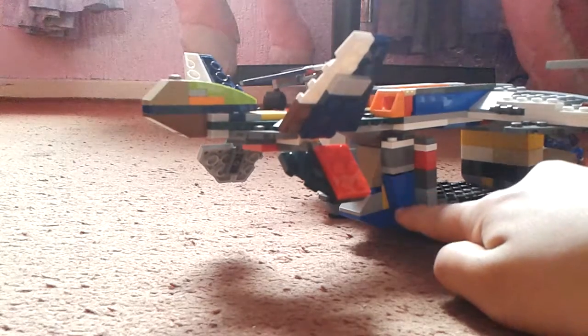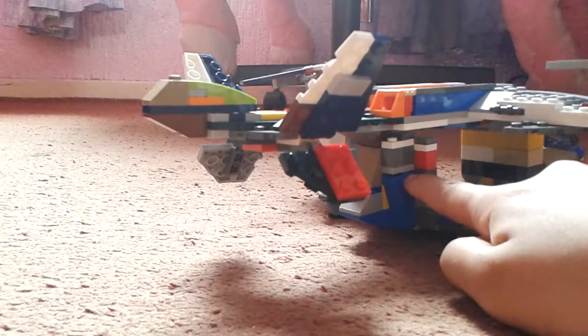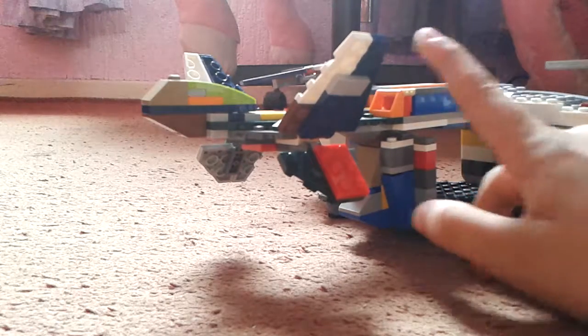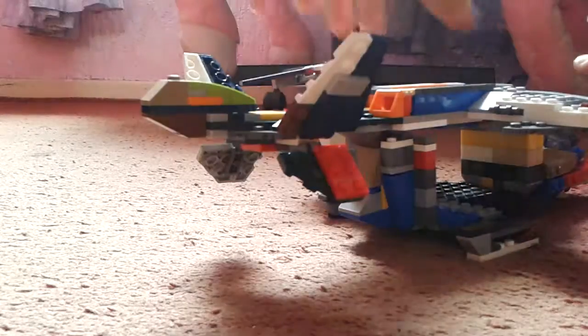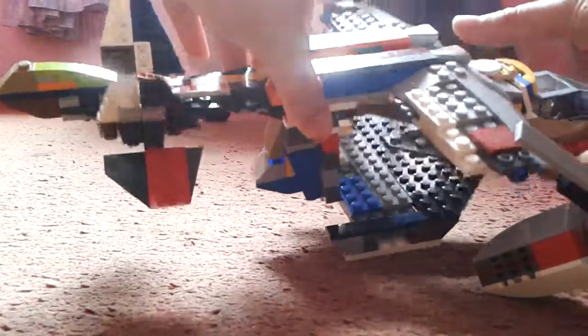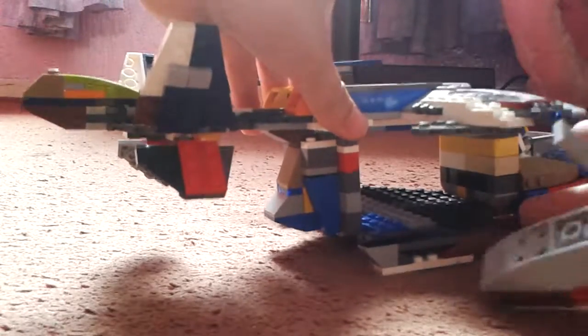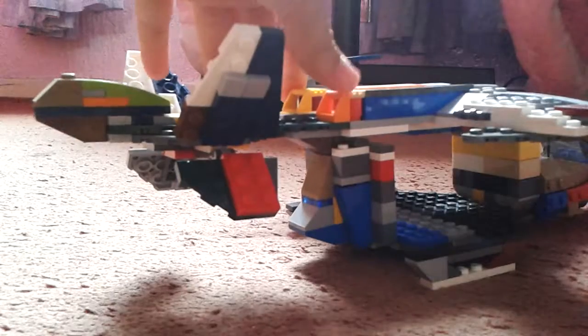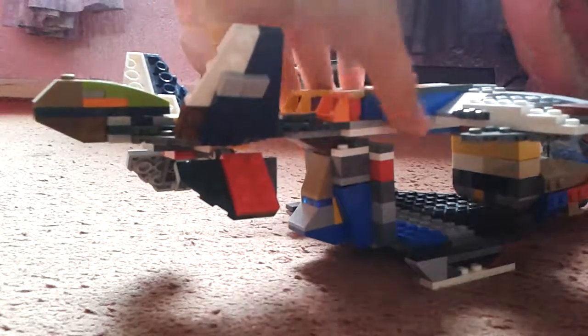Instead of using that, I had to use a 1x2 pin for the stud connection. And instead of that engine piece up here, I used this sort of design to make it look like an engine.